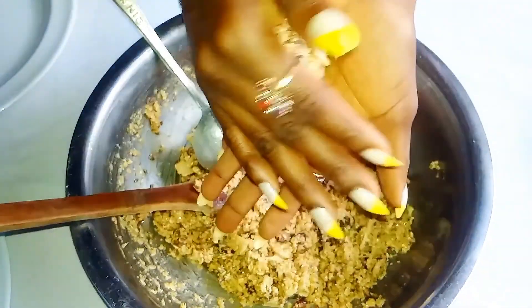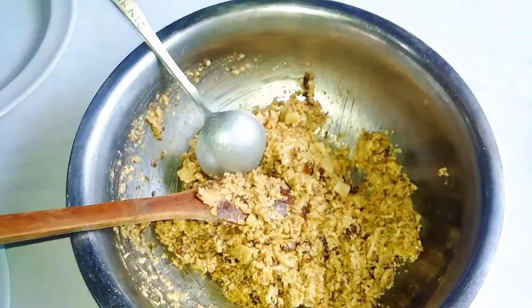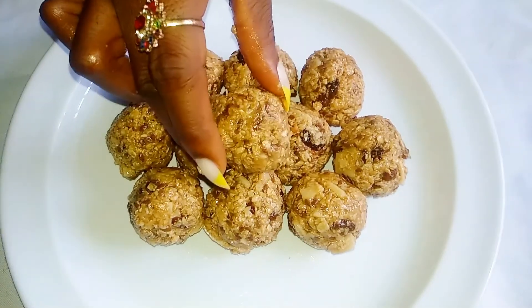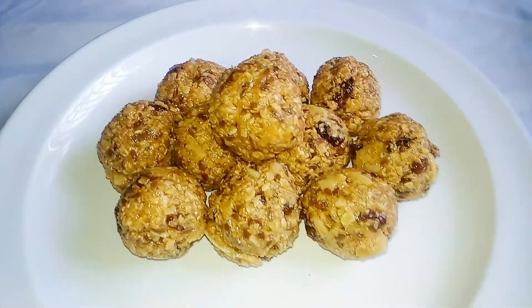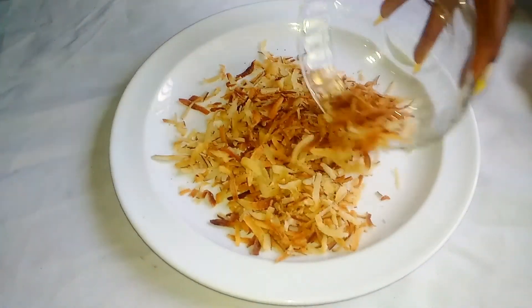Keep molding until it's looking like a ball. Now look at how it looks, guys — it's looking so yum! In a separate place, I'm going to be adding the rest of my coconut chips.